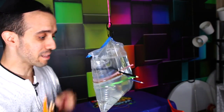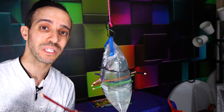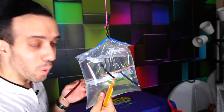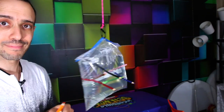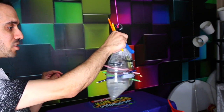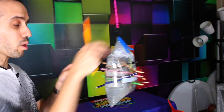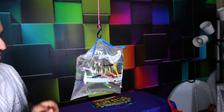If you only get through one end of the bag and get stuck in the middle, the water is going to start leaking out because you don't have a perfect seal. So if you make a hole on one end but the pencil doesn't go through, it's going to start leaking. We can just keep putting more pencils in — just make sure you go through both sides.